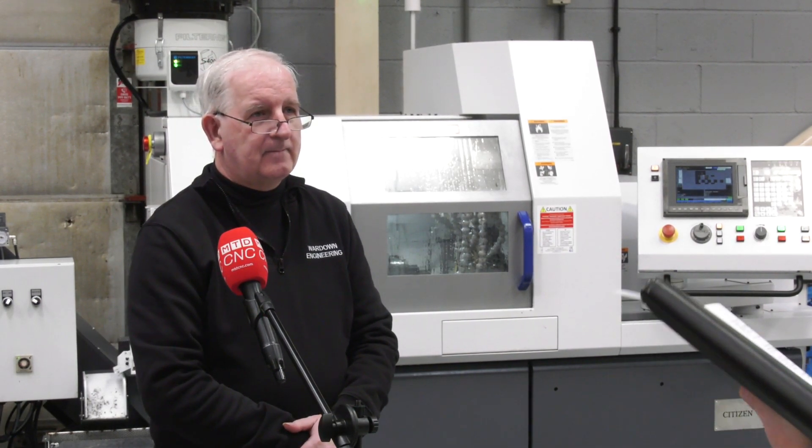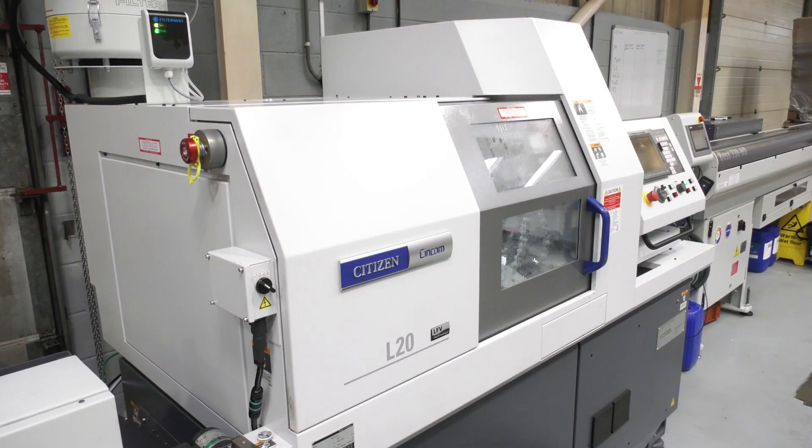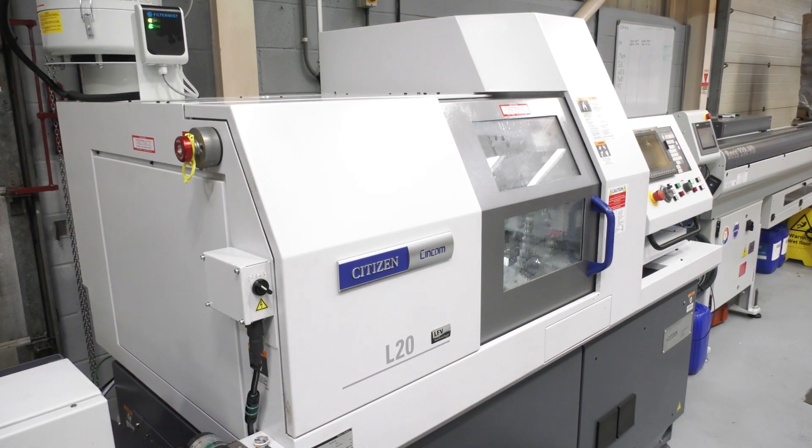Why specifically this machine — the L20 Type 8 with LFV? Because it suited our work sizes, perfect for the jobs that we currently do that fit on tubes. It just was so perfect we couldn't go wrong with that particular size.